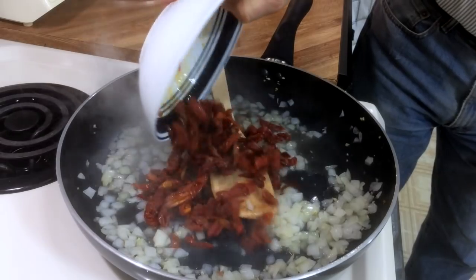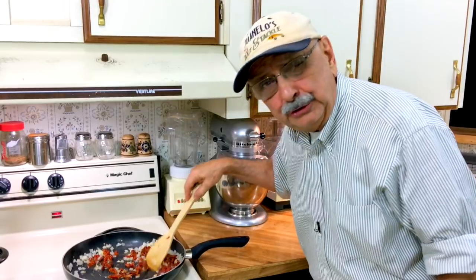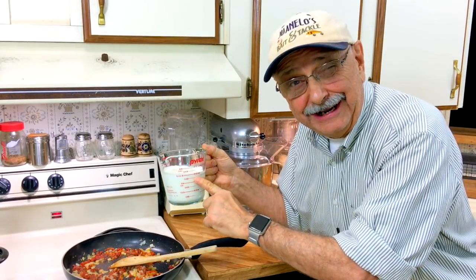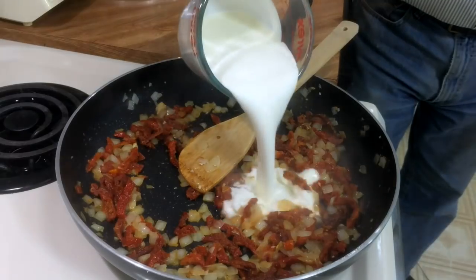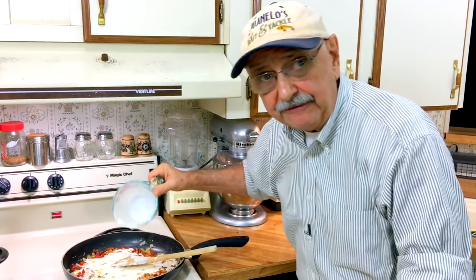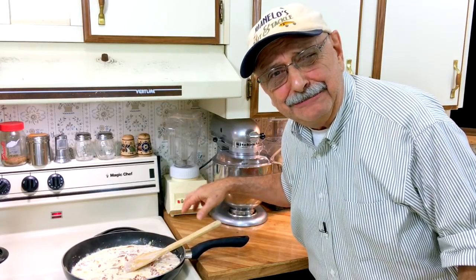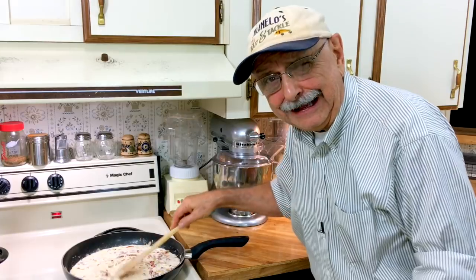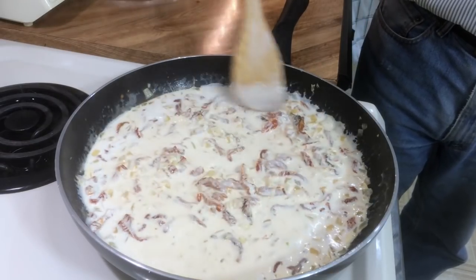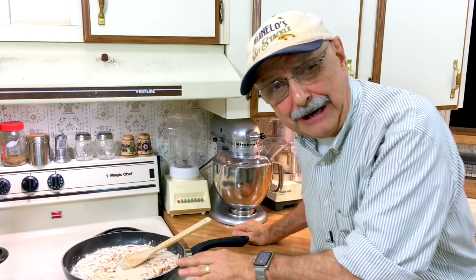Let's add the sun-dried tomatoes and let this cook for another one to two minutes. I've got one and three quarters cup of heavy cream. Cream is lower in carbs than milk or half and half even. Let's stir it in. I just reduced the heat to medium low. Cream doesn't scald like milk does — it takes a lot of heat to scald cream. Look, it's thickening up. Let's let this simmer for a while.